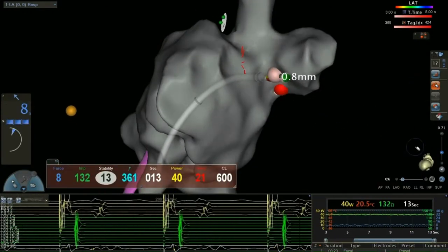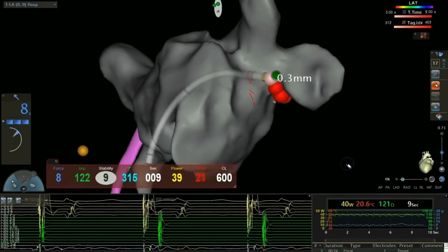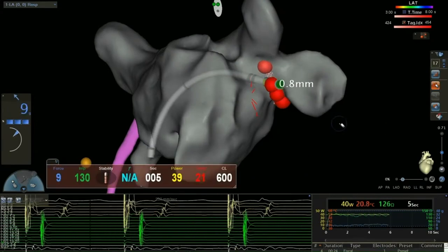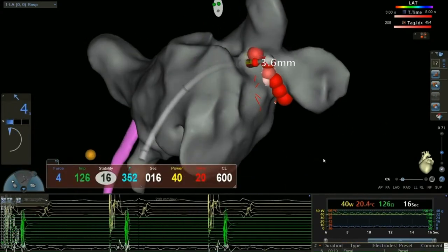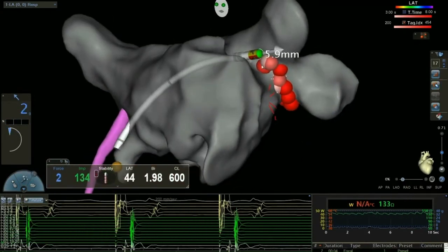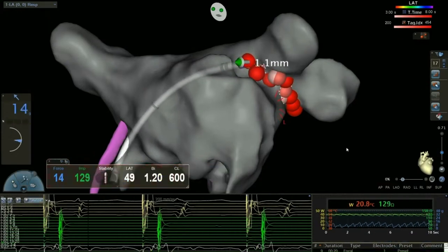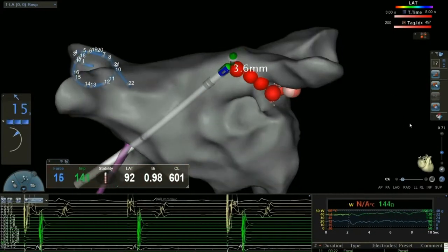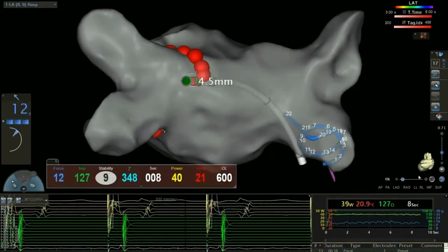You're looking at a movie now of an actual atrial fibrillation ablation procedure. As this runs, I'm going to orient you. What you're seeing here is what I was showing that was in color a minute ago. When we place catheters into that left upper chamber of the heart for the treatment of atrial fibrillation, the first thing we're able to do is build out a model of the chamber that we're in.